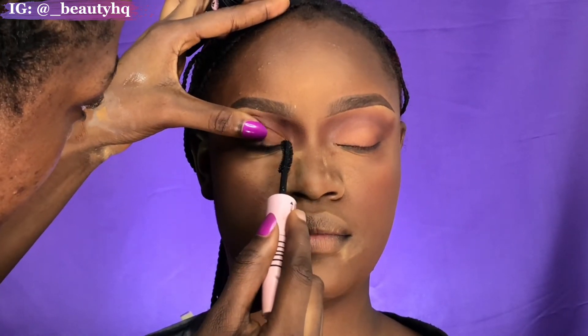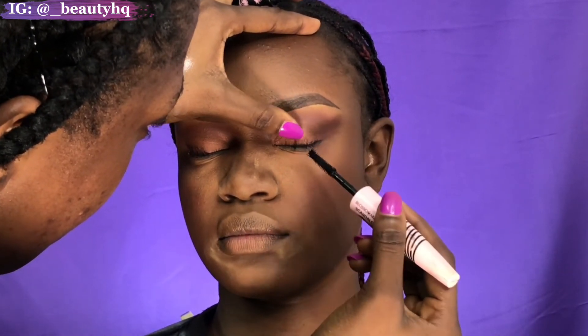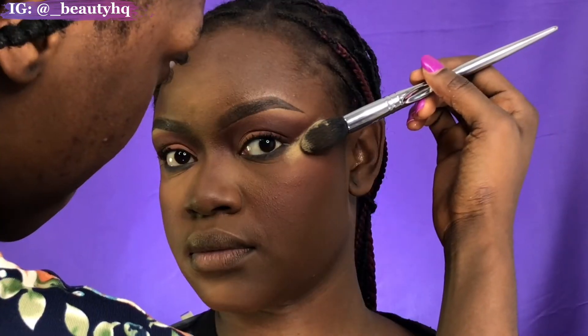Next I'm going in with the Blossom mascara to coat the lashes, then sharpening the lines to give the face a lift. For the lips I tried something different today — I'm using a lip palette by Blossom Makeup. I went in with a nude shade, then red in the middle, then I lined the lip with a brown liner and applied gloss. That was it for the lips.